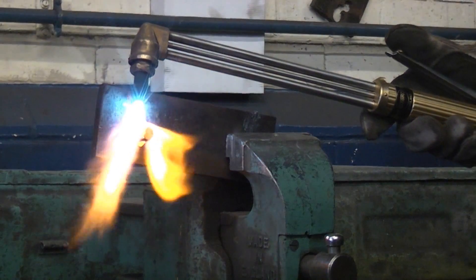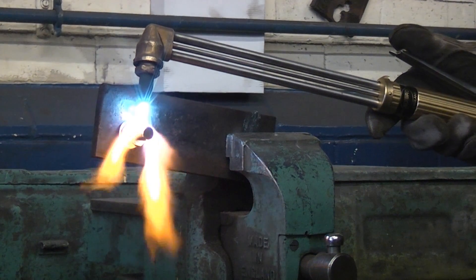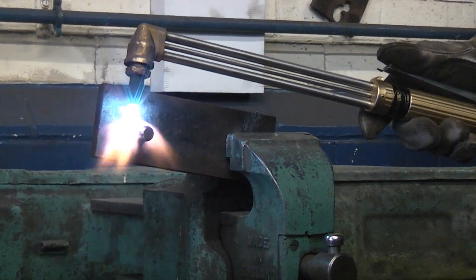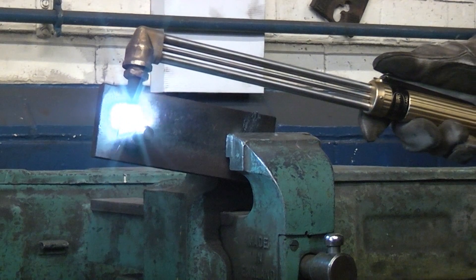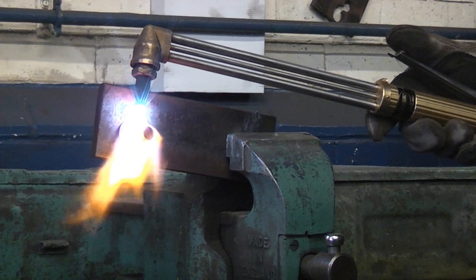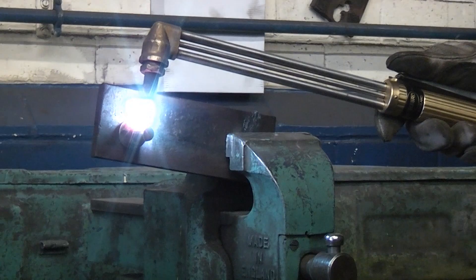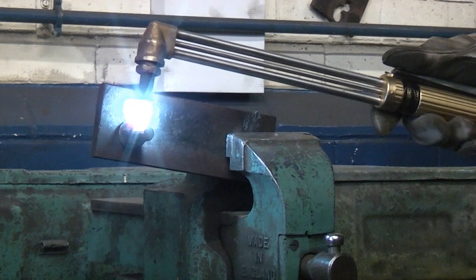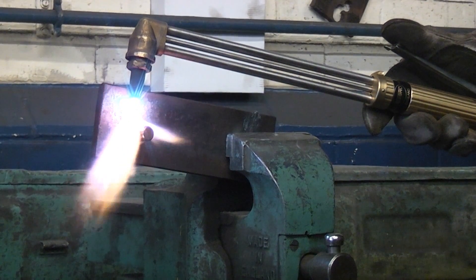Now if we use the burning gear on a stainless steel nut and bolt, you can see that absolutely nothing at all happens. You can make it glow red hot, but that's about the only thing you can do — when you press the lever for the oxygen, nothing much happens. So you've got absolutely no chance at all of cutting off a stainless nut and bolt using burning gear.